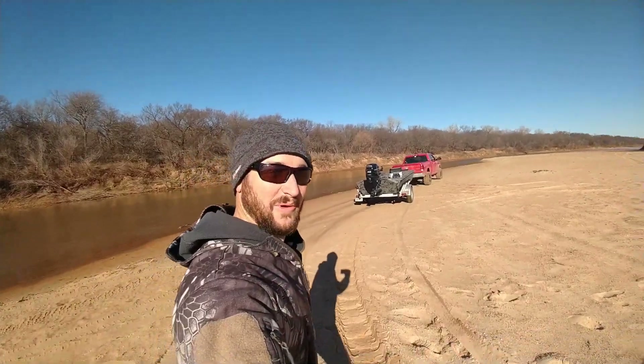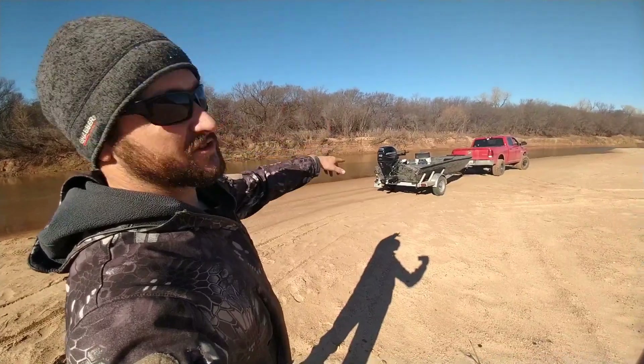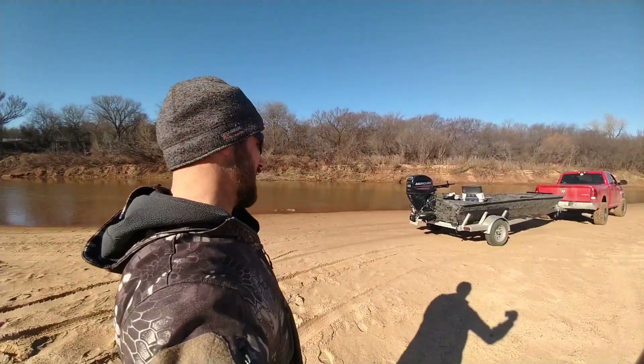We're about to go to the river. Warming up good — it's supposed to get in the 70s. There was frost on the boat this morning when we woke up. We were just sleeping in the truck down here last night.